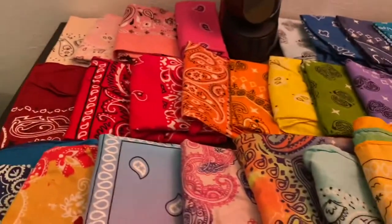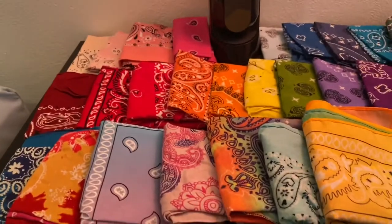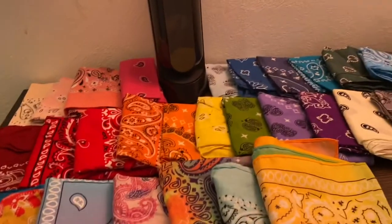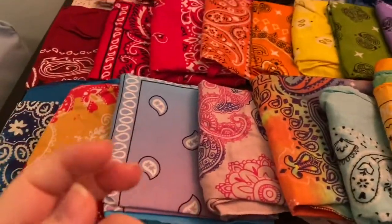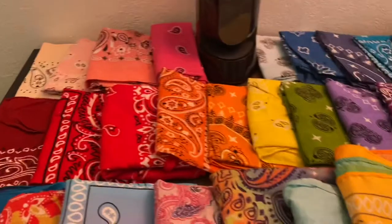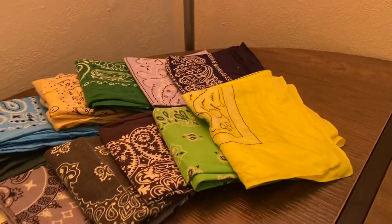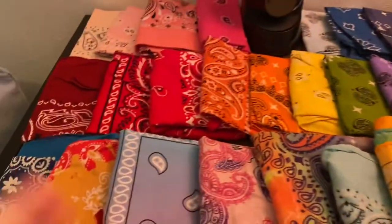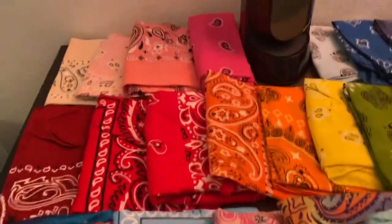Hey everyone! It's finally time for Bandana Collection Part 3! I'm going to split this up into parts because I have so many that I can't show them all at once. So I'm starting with the basic paisley designs, just like the classics. These are all the colors I have. I do have visually impaired people that are subscribed to me, so I will go through these and kind of describe them a little bit. I'll do these ones in the front last, just because they're a little bit more fancy.